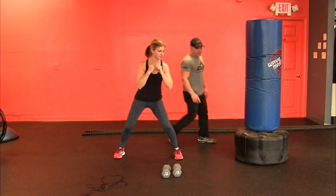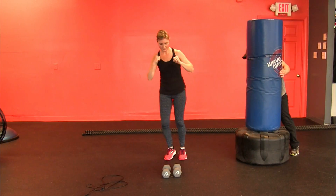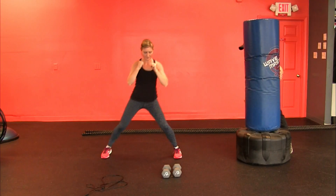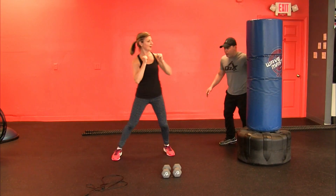Step — again, the heel. Step. Good. Step. Make sure you drive through. Reach for that ground. Reach for the bottom. You can actually reach and that will help you go out there.